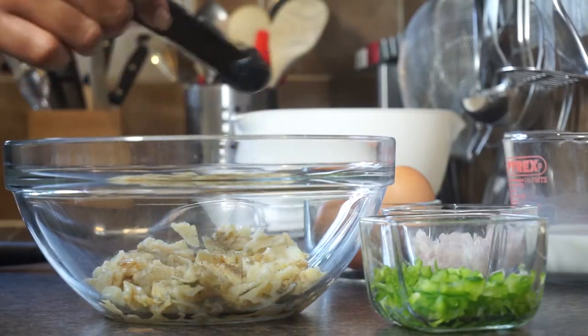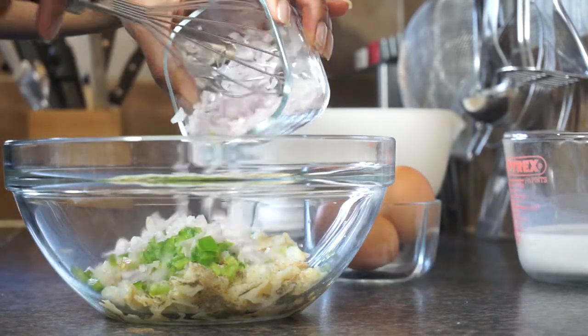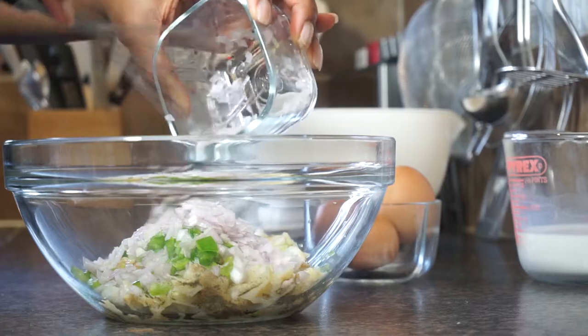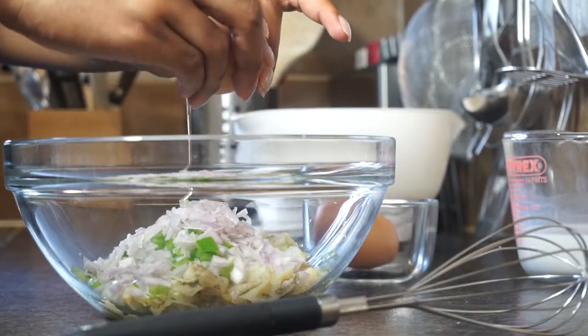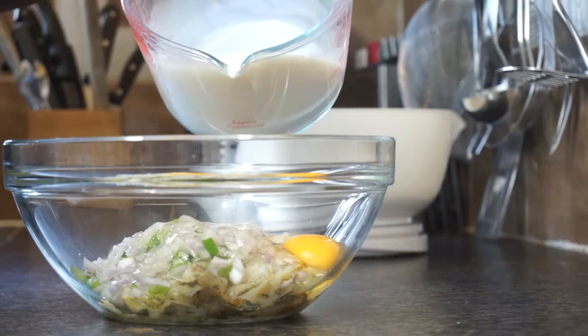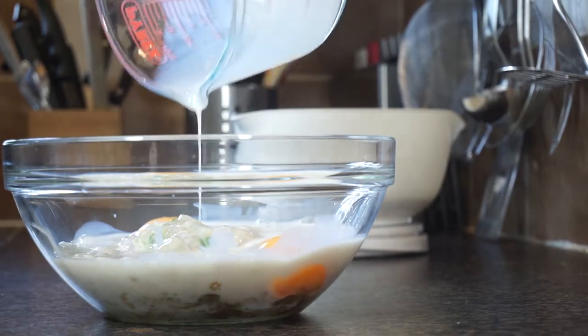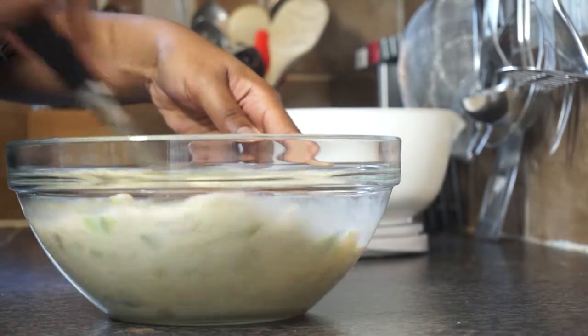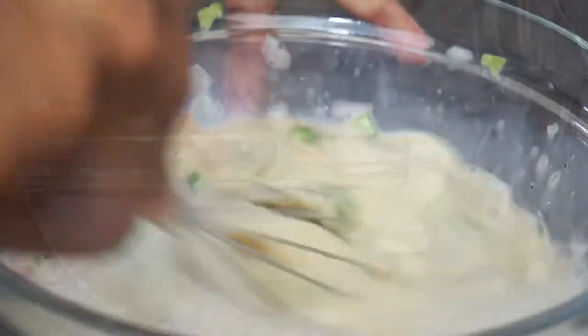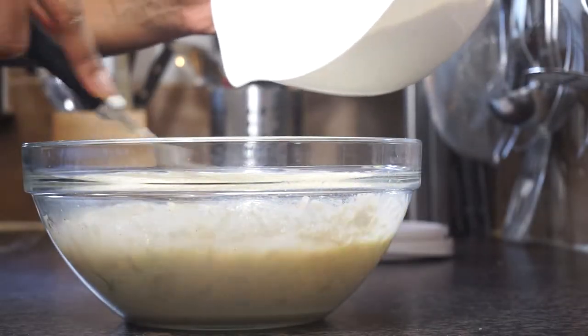Once we've done that, we want to add it to a bowl, then add in our black pepper, our finely chopped sweet peppers, our onions, and also our eggs and milk, and you want to whisk that together. You can also add in some fish seasoning or some sea salt if you like, but the salt fish is naturally so salty so you shouldn't need to.